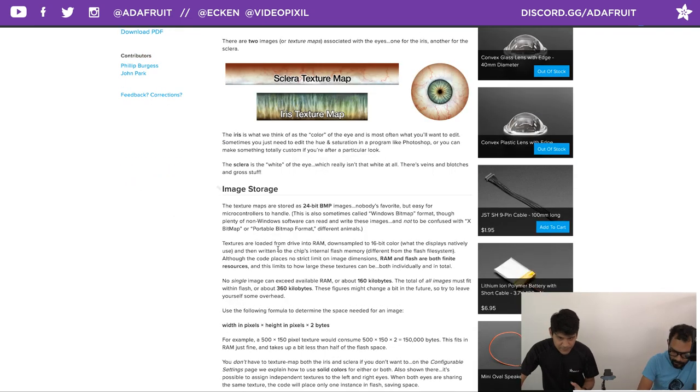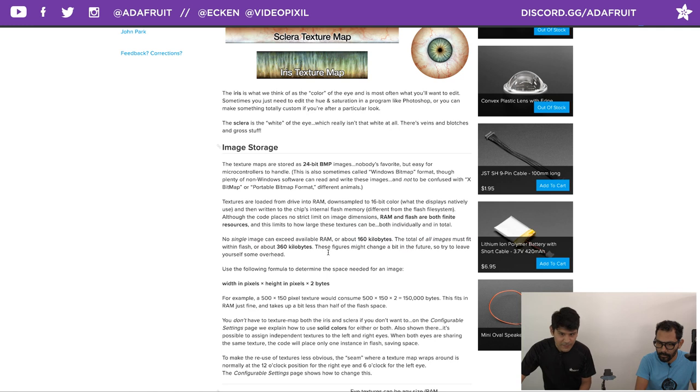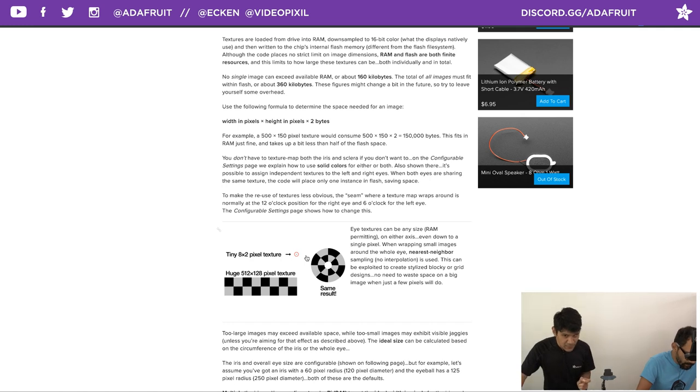24-bit bitmaps are the easiest for the microcontroller to handle — that's why it doesn't work with JPEGs yet. There are some notes about RAM to be cautious about. A clever trick is using small repeating textures: instead of a huge 512x128 pixel texture, you can create an 8x2 repeating pattern — similar to old CSS techniques — and get complex effects with minimal storage.